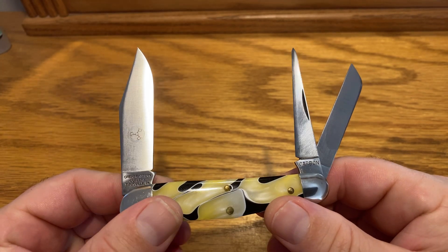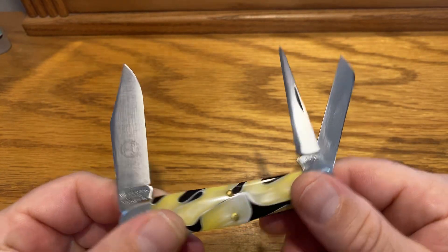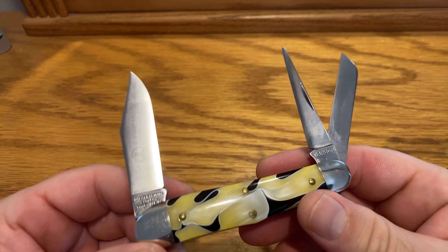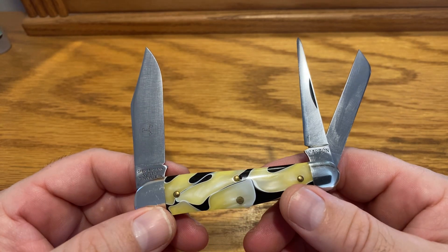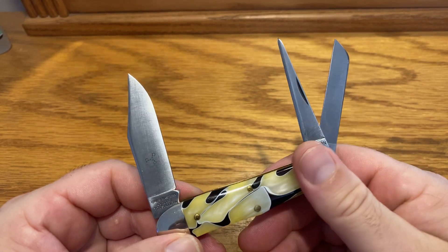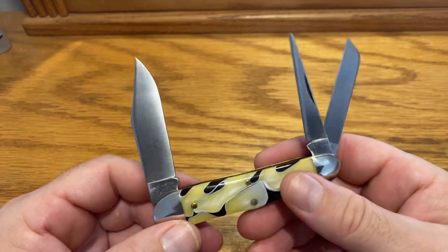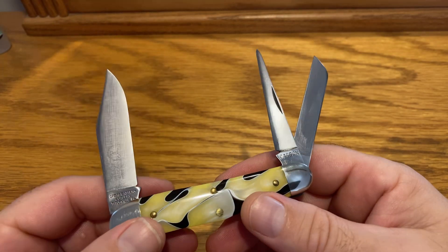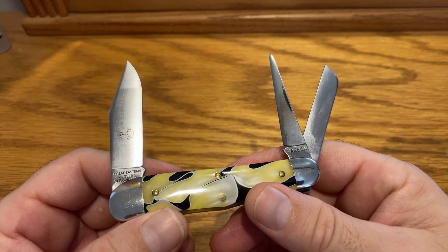Or is it the first one ever made? I'm not sure — you guys let me know. But when I break this out, this is what brings me joy. I just smile from ear to ear when I get this in my hand. It's just a special piece to me. And like I said, what I had to do to acquire it — these knives do not come very easily.